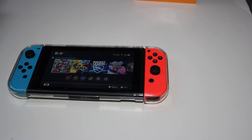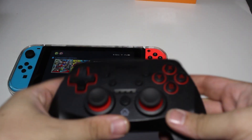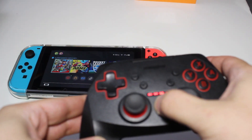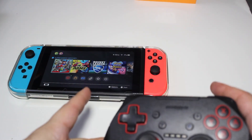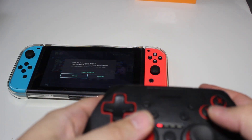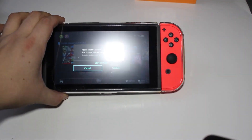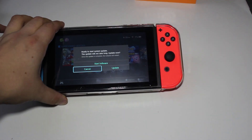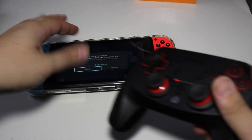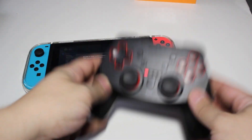Alright guys, I've been having a lot of people asking me questions about this snakebite controller recently from my last video. As you can tell, mine actually says that it needs a software update. I am actually on the older software and have not updated it. I believe I can figure out why this is not working with the newer updates.